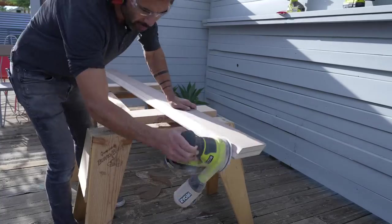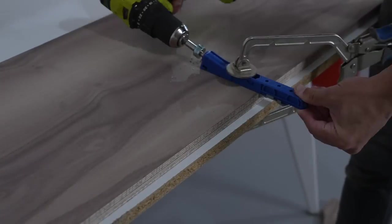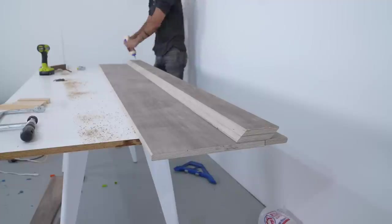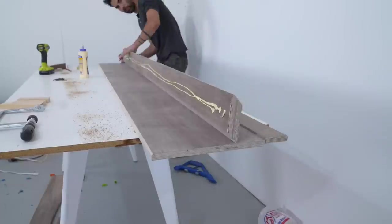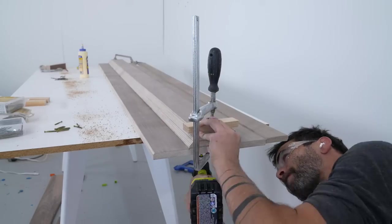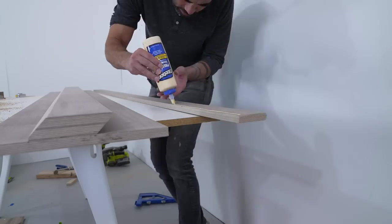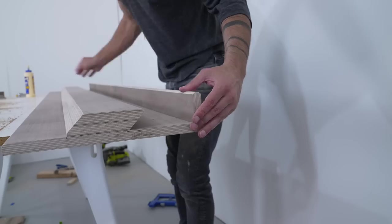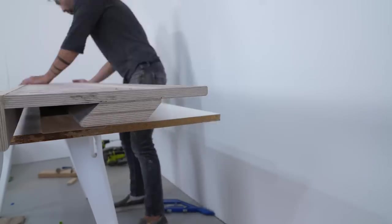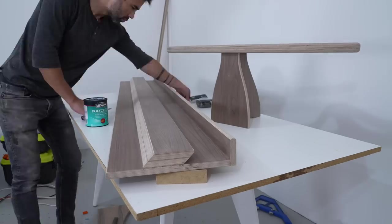I sanded the pieces to 220 grit using my orbital sander and used my Kreg pocket hole jig to drill some pocket holes in the back of this 13-inch wide panel that's going against the wall. I glued the French cleat to the panel and then drove in some screws from the back side. This 13-inch wide back panel will protect my drywall and give me a lot of attachment points to go through the drywall and into the studs with long screws. The 3-inch top ledge is used to secure the workout equipment so it doesn't come off the track.